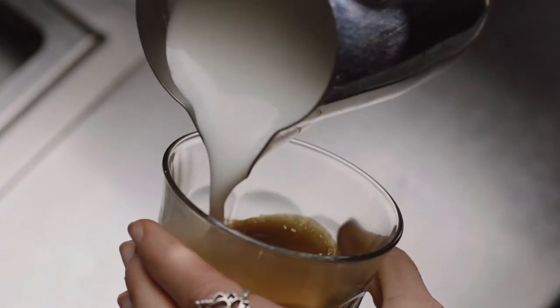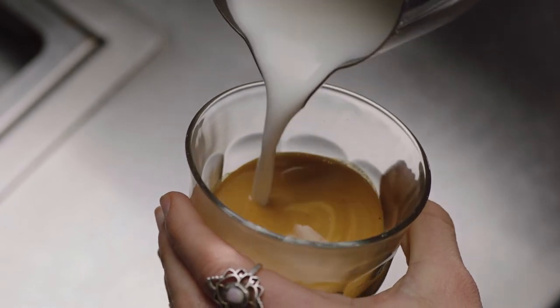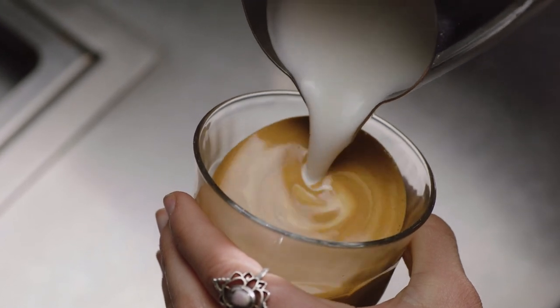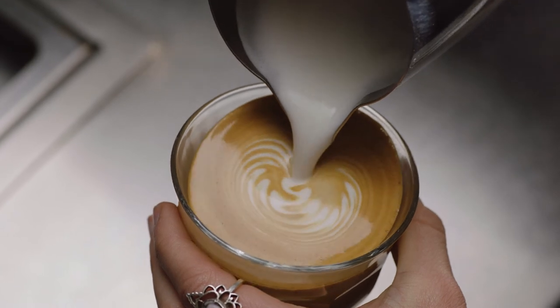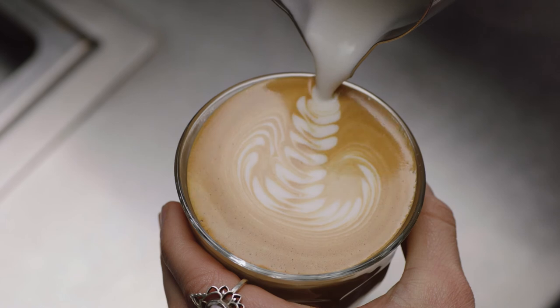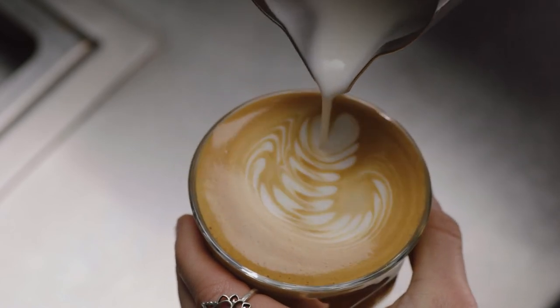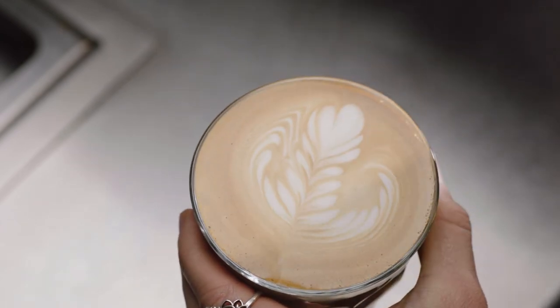First, swirl the microfoam in the jug. Start by tilting the cup and pouring the microfoam directly into the center of the espresso, not breaking the crema, to create a blank canvas. Then move the milk jug close to the surface until the white appears, and shake the jug gently from side to side. Move back, then pour back through the art, lifting the jug up to create a finer stroke to finish.